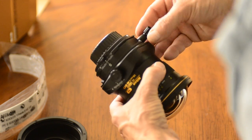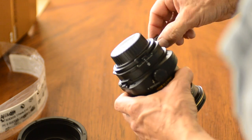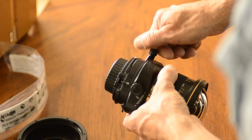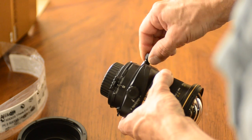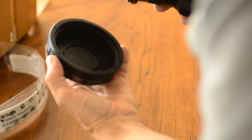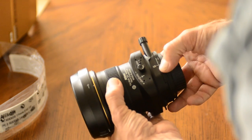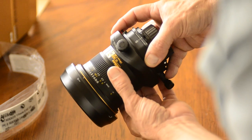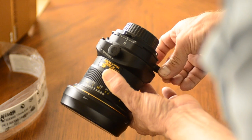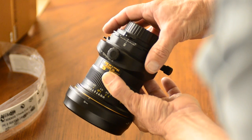The next thing I notice is this very, very large knob here with no opposing locking mechanism — either a locking tab or locking knob. It appears that it's just a shift controlled by one knob only. The friction seems greater than the old lens, and there's no center indentation to know that you're zeroed out. I guess that makes sense, because nobody really wants to use a tilt-shift lens when everything's zeroed out.